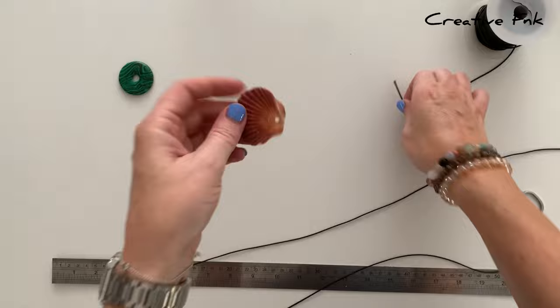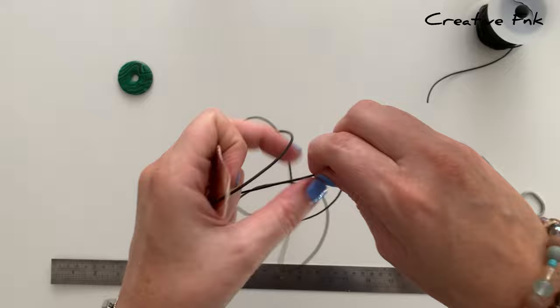I'm going to put this one on my necklace today, so I just start by threading it through and then finding the middle of the cord — I just put the ends together and find the middle that way.